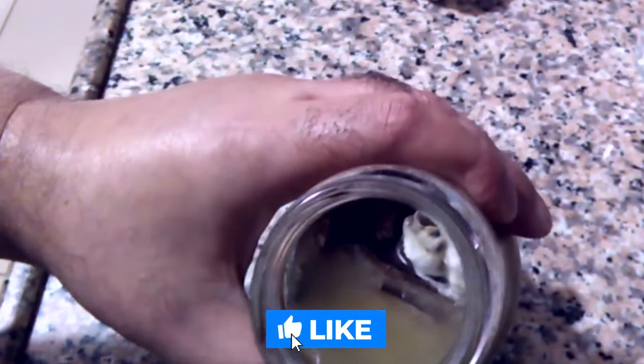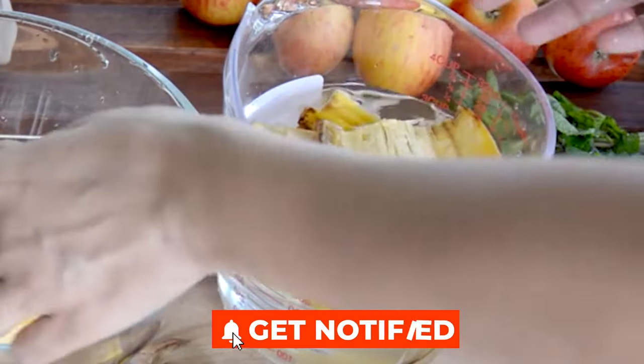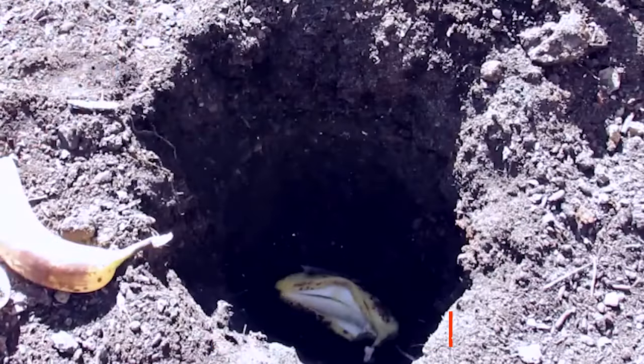Which of these banana peel hacks will you use in your garden? We'd love to hear your thoughts, so leave a comment below. Thank you for watching. We will see you in the next video.